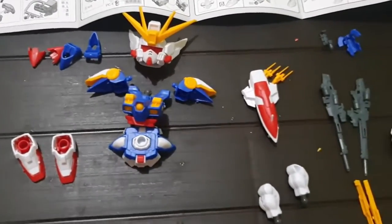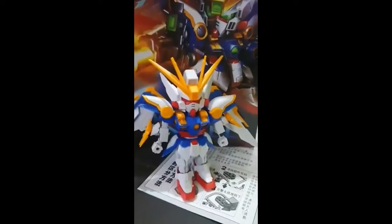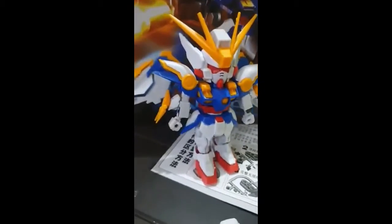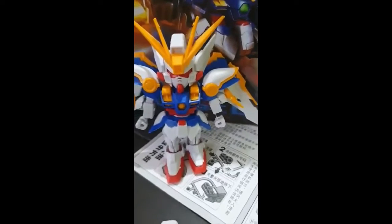We're almost done with the model kit, just a little bit more parts and we're done. We finally built it — just gonna add the weapons later, but here's the finished product. I'm gonna add the stickers later too.